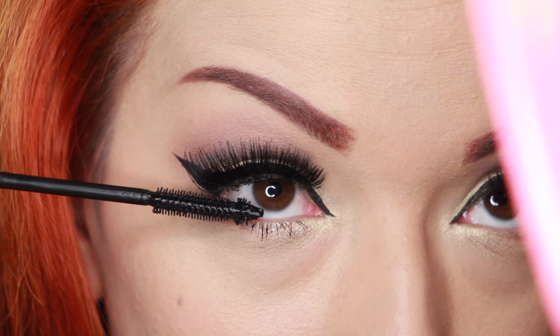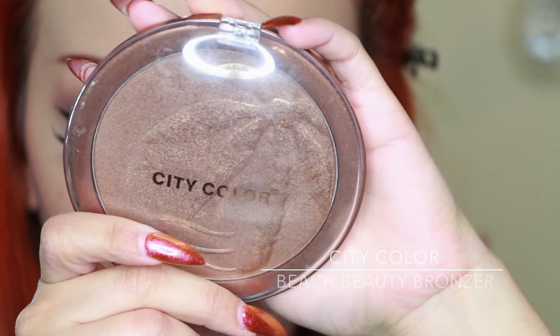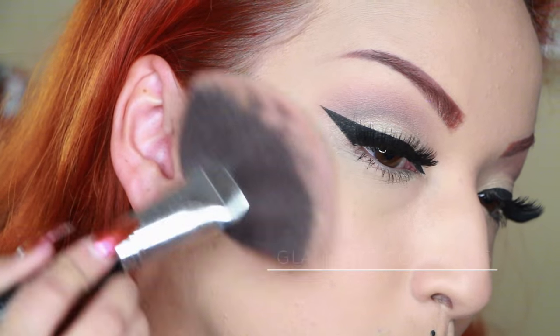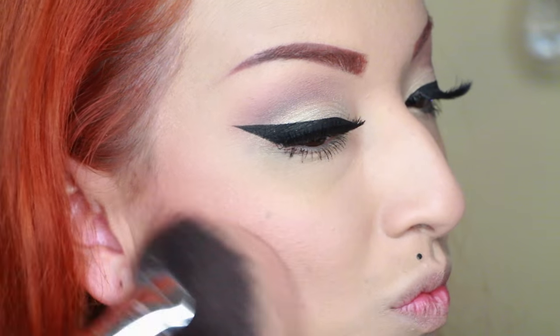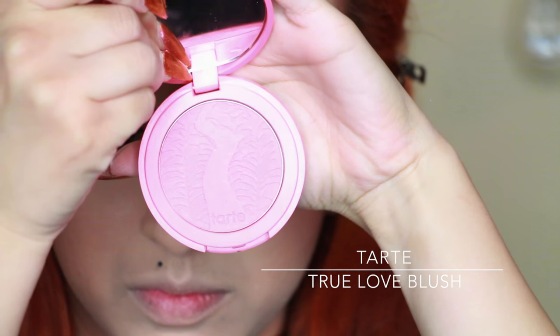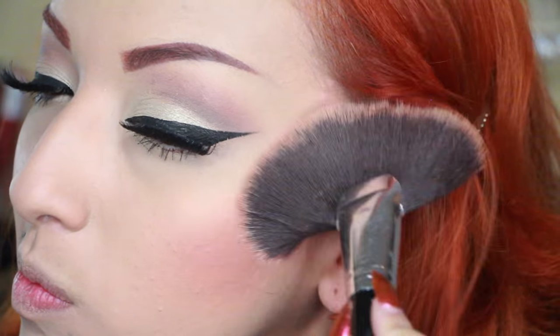Here we go — a nice flare at the corner of the lashes. I'm using my mascara again to add a little bit to my lower lashes. Now I'm taking this City Color Beach Beauty bronzer and applying it with my glamour fan brush. I put on a lot so I'm blending it out since I made it a little too dramatic. Then I'm taking my Tarte True Love blush to add a little bit of pink to that bronzer.